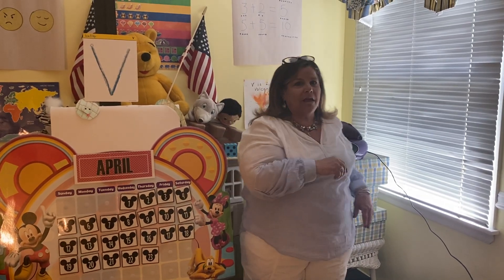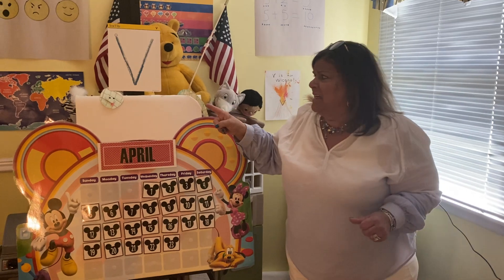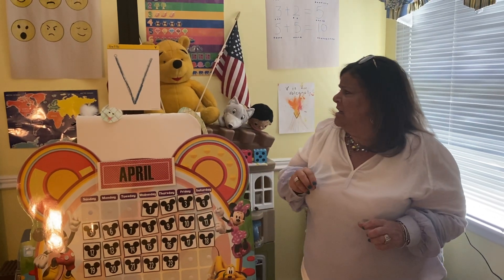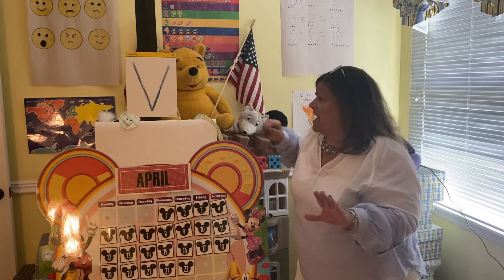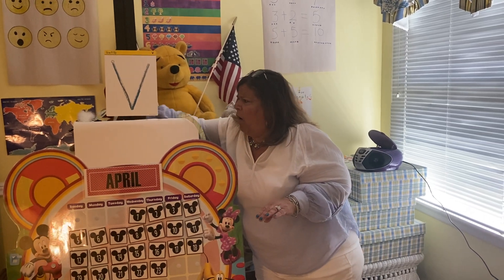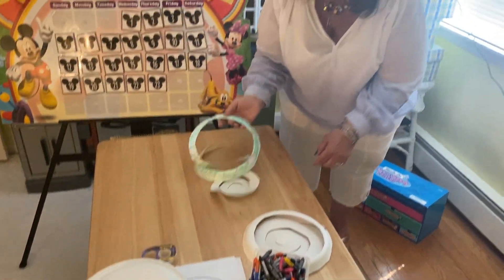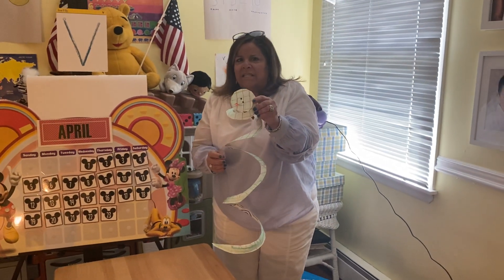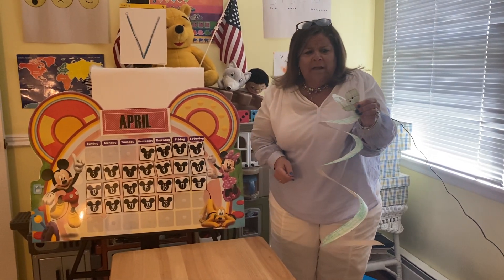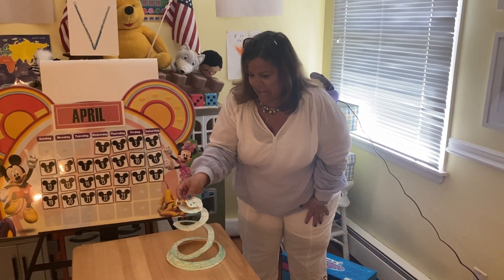All right boys and girls. Oh my goodness — what is that? I don't know what it is. Stay still. Let me see what I can do. It's a snake! But it's not just an ordinary snake — it's a viper, like the one we read about on Monday. Sometimes snakes scare me, but this is not a real snake.